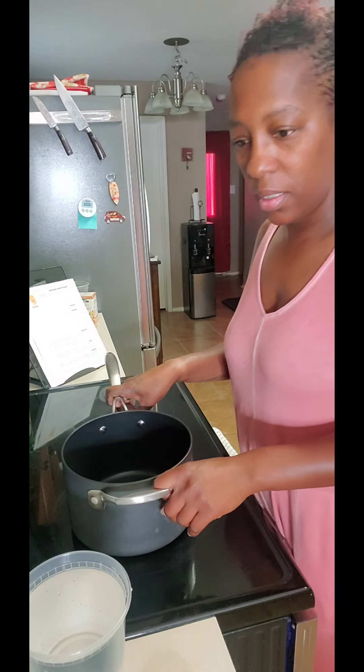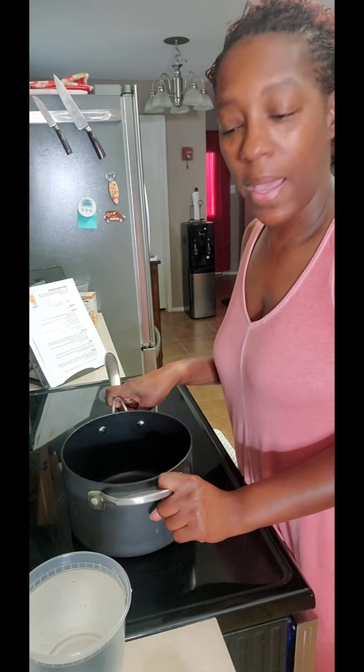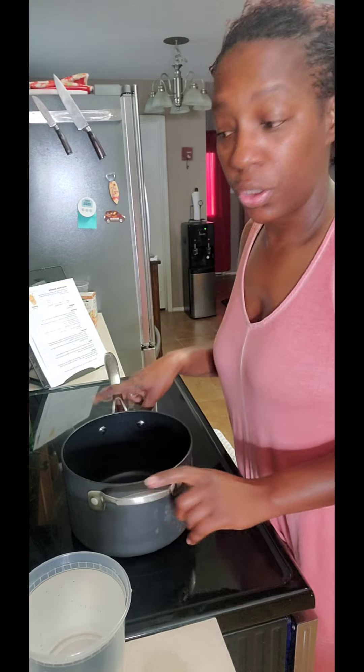Good morning, good morning. I am about to make some — I guess you could call it pineapple, pine apple, ginger, green tea.